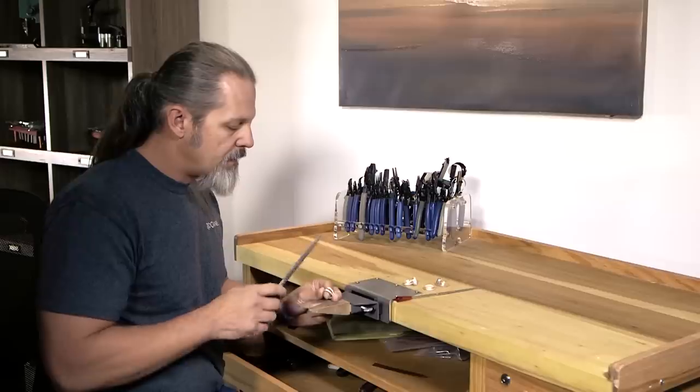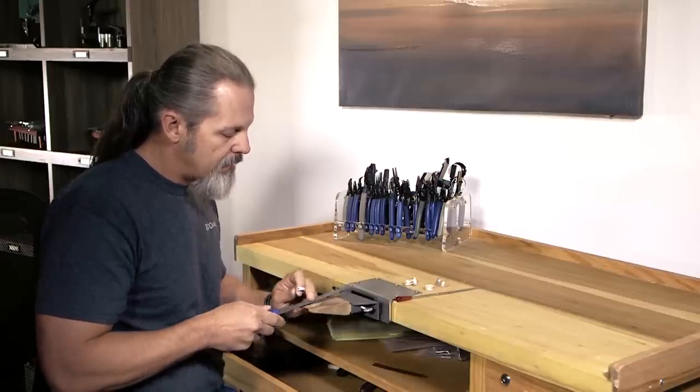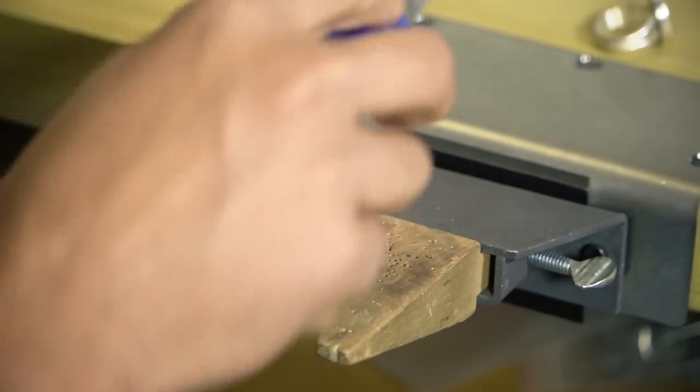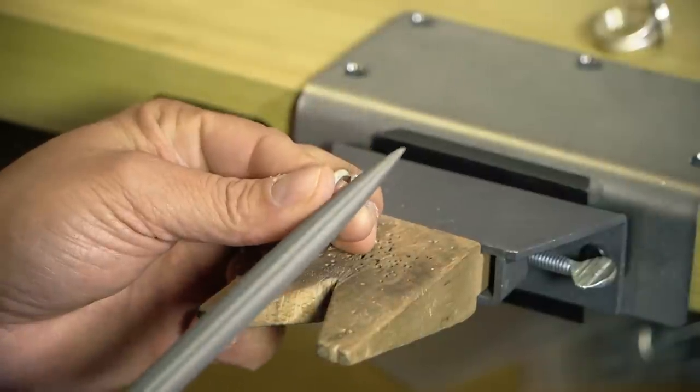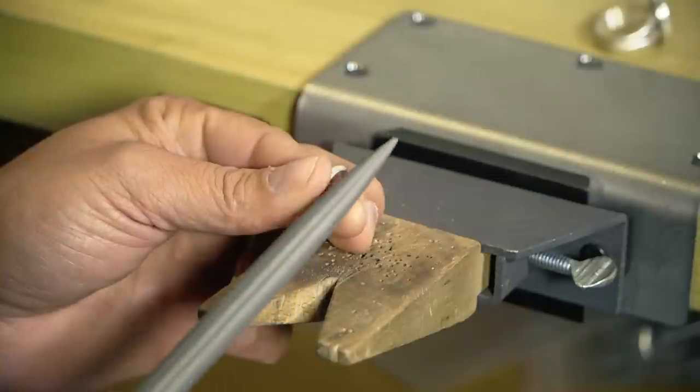If you're doing the outside of a curve, you want to use the flat end of the file and go with nice long even strokes — going really short only if you have to. Whenever possible, use nice even long strokes.